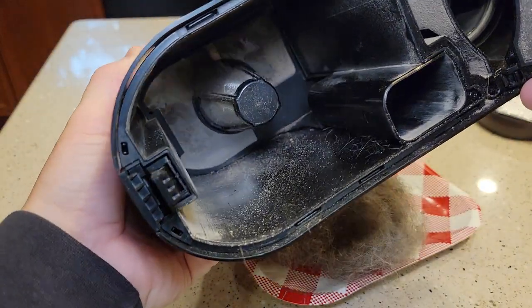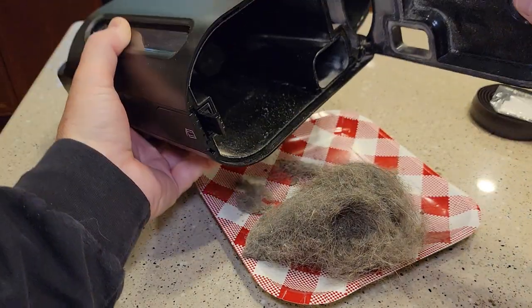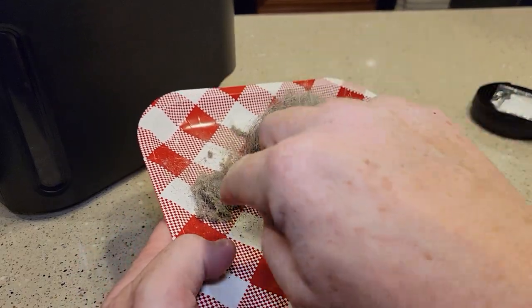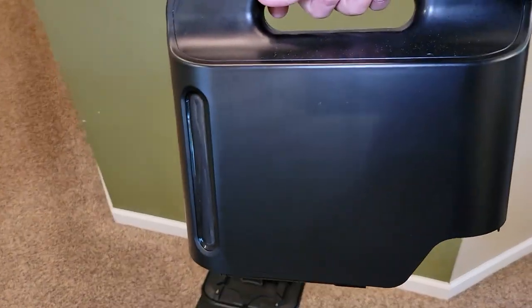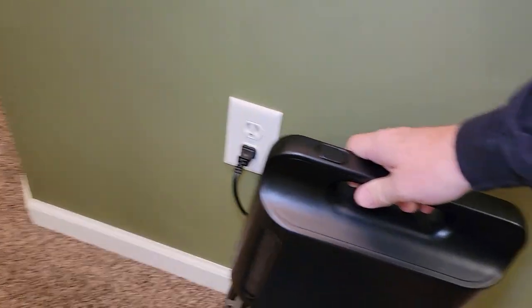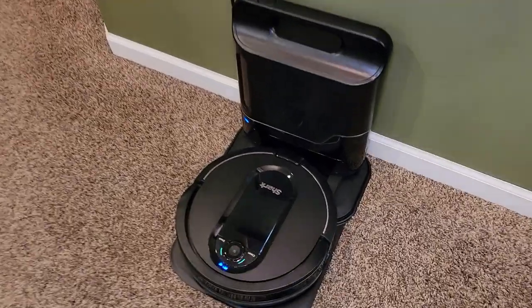Man, does it clean a lot. We were emptying this after every time just because we were so curious how well it was cleaning. It does pick up fine particles too, but it mainly gets a lot of dog hair off the carpet. This is the bagless type — some other manufacturers have a bag, but this one does not require a bag. It just snaps on very easy.